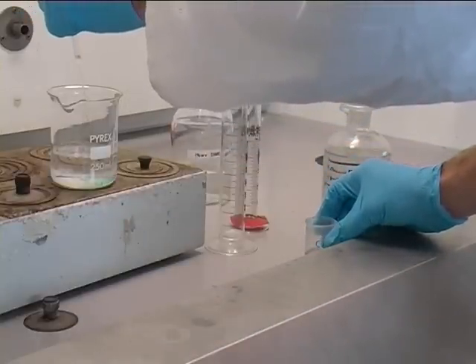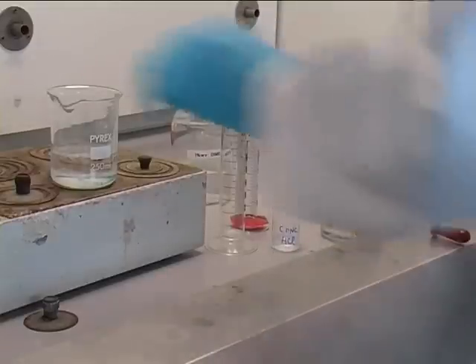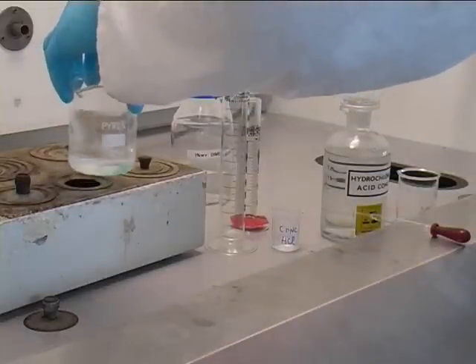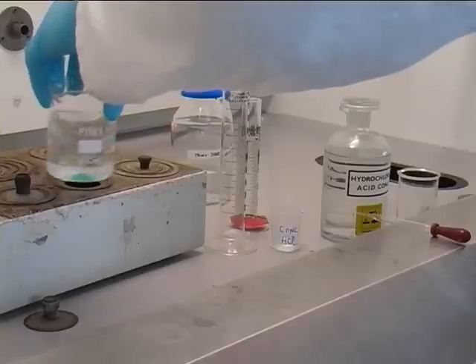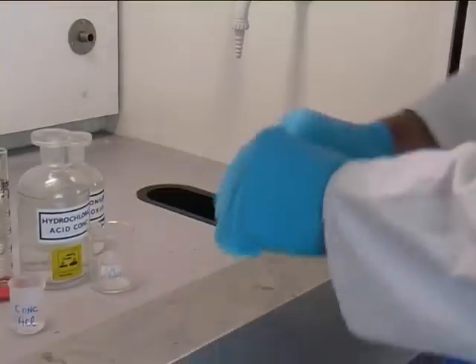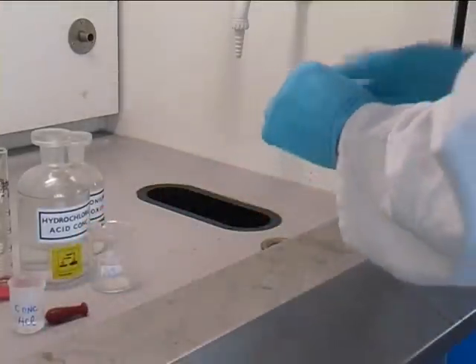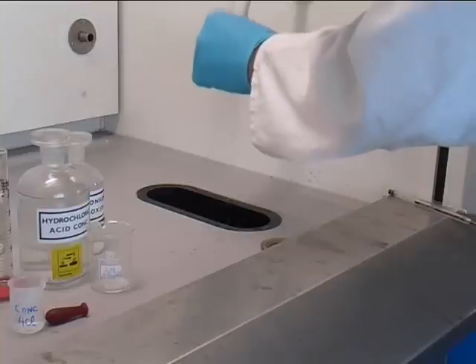It is important when using concentrated acids that gloves are worn. Mix the compounds together and put back onto the steam bath. Wash any pipettes that have had concentrated acid in them with water and then place in a glass bin.